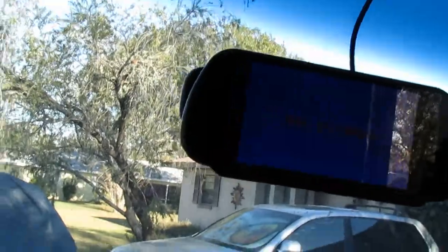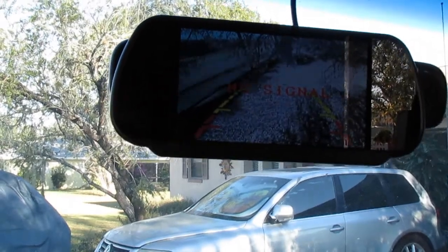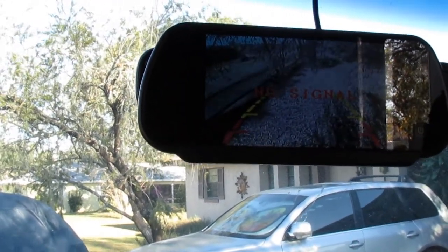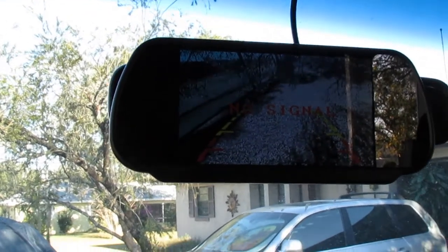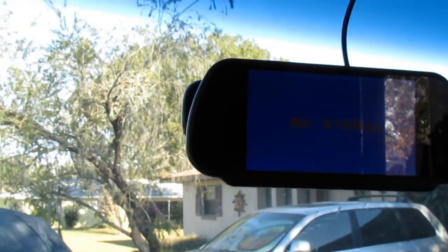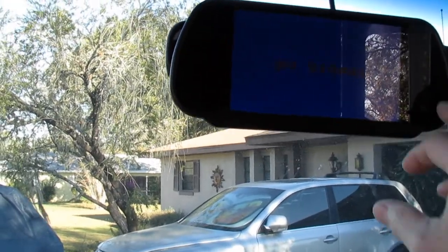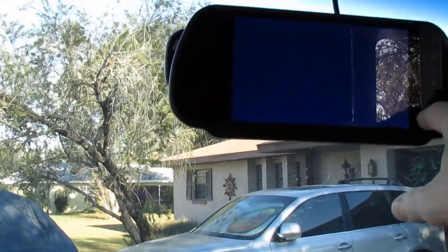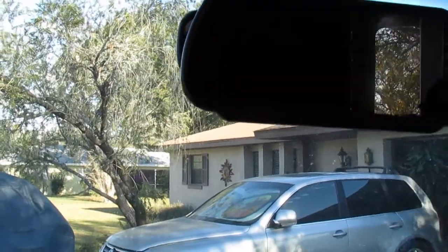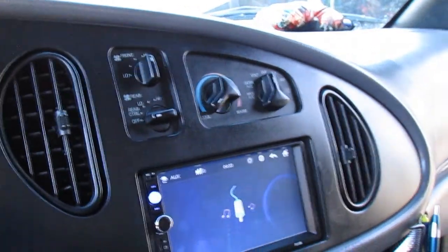The way I have it currently wired, when you put it in reverse that's when you get your backup camera. Also when you put it in reverse, there are two corner lights and one big spotlight in the back that automatically come on. The touchscreen can turn on and off. You also have two video positions with this as well.